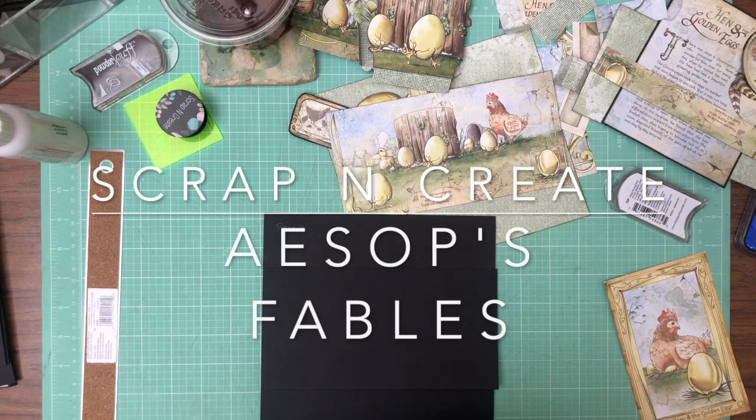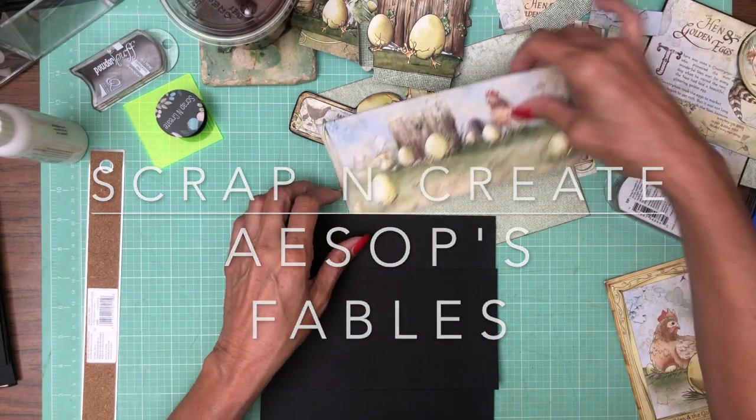Hey everyone, it's Daphne from Scrap and Create, and we are working on Aesop's Fables, page 7. And this is a mess, but it's all going to come together in a few minutes.